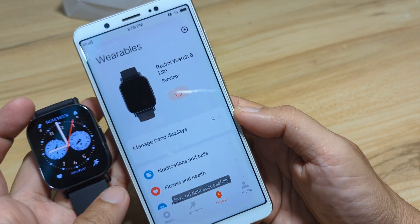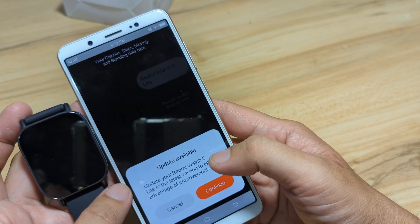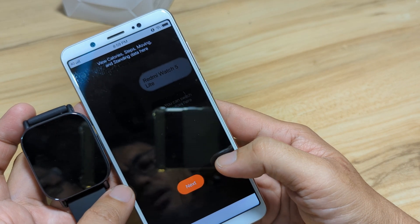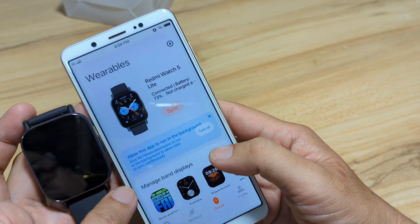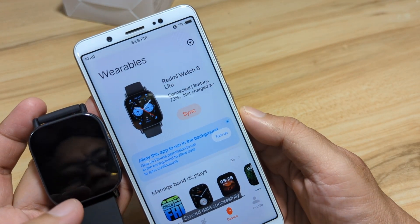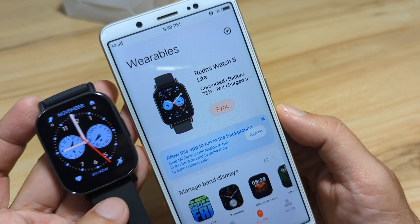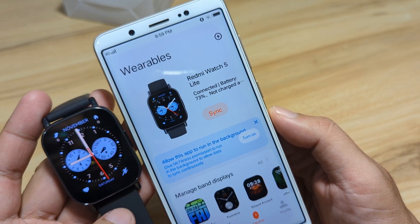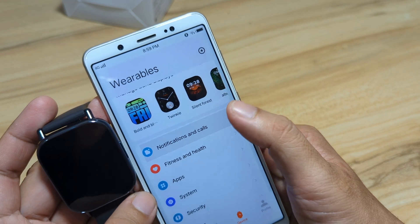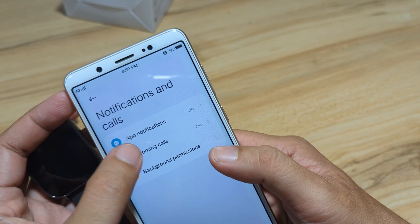Sync data — sync data successfully. Got it. Turn on sync. We will update our smartwatch later on. Got it. Sync again. As you can see, we are now connected with our Redmi Watch 5 Lite smartwatch. Very easy to pair. We already set the notifications and call settings. Incoming calls — let's double check.